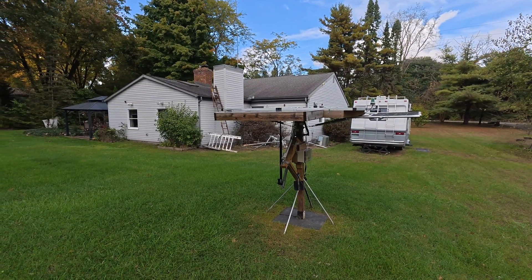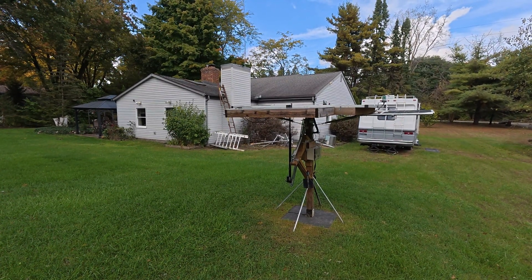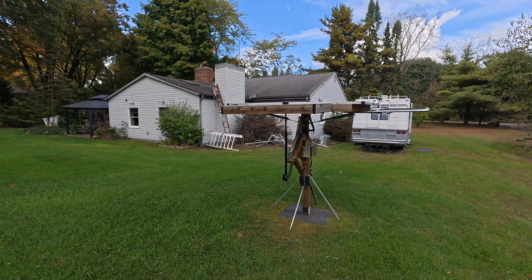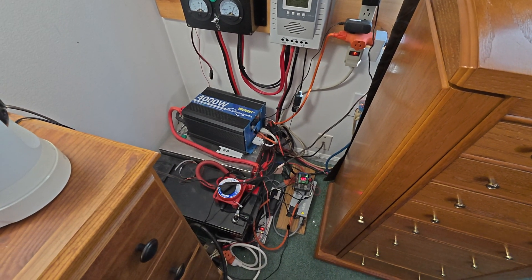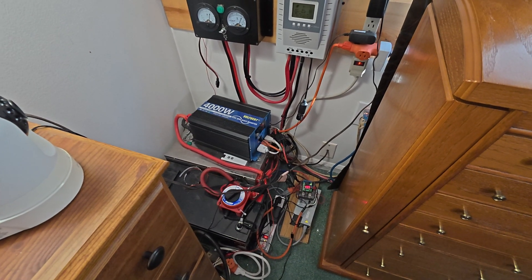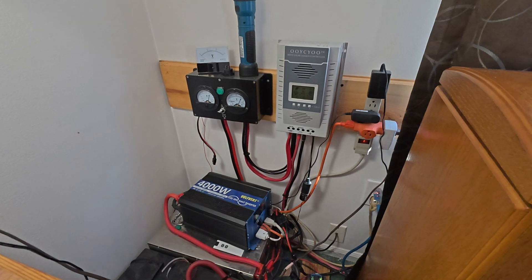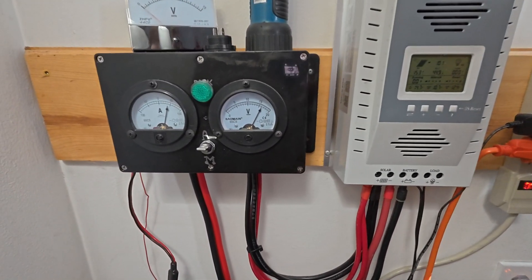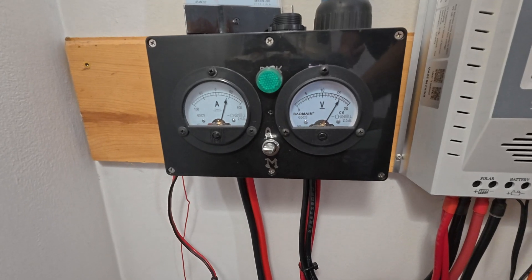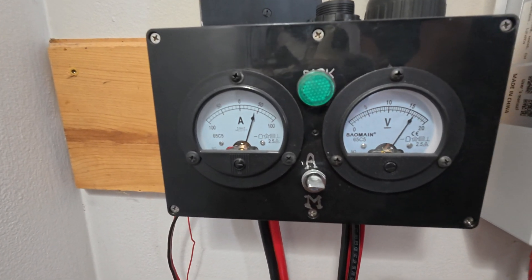Full sun puts out usually 40-some amps, close to 50 amps. My solar system here at the house — all the panels are pumping right now, putting out 40-some amps, almost 50.